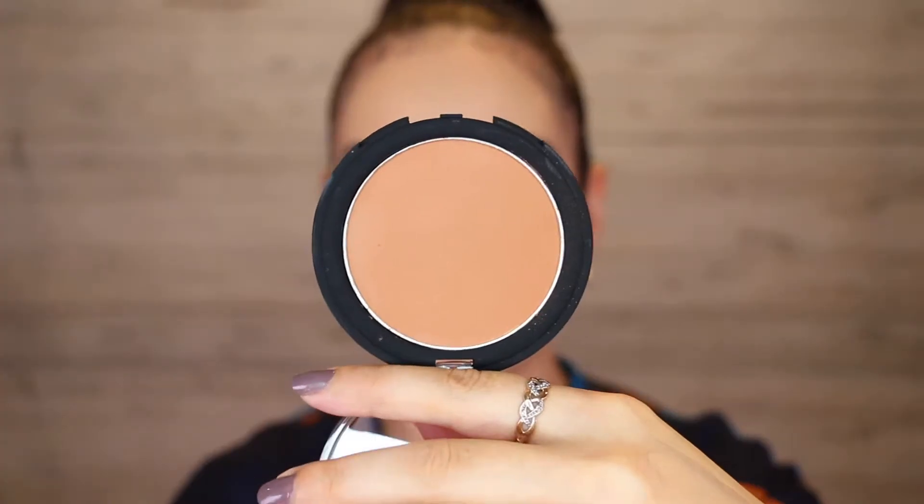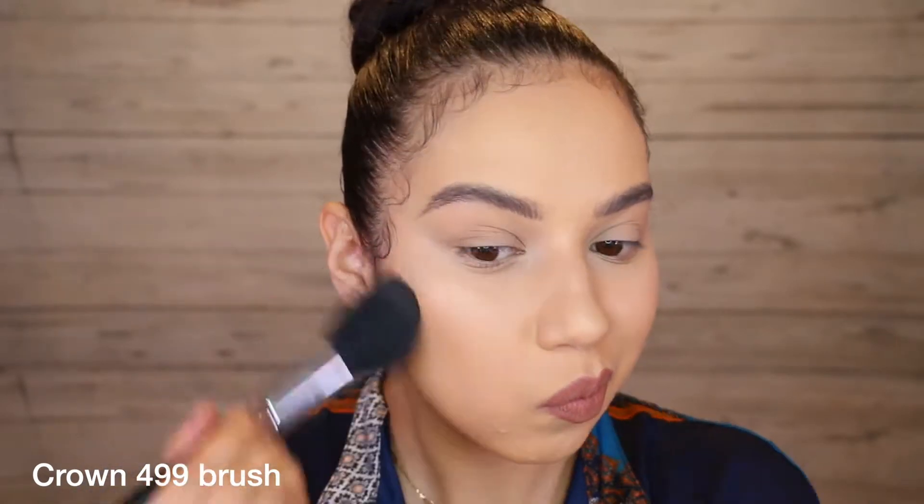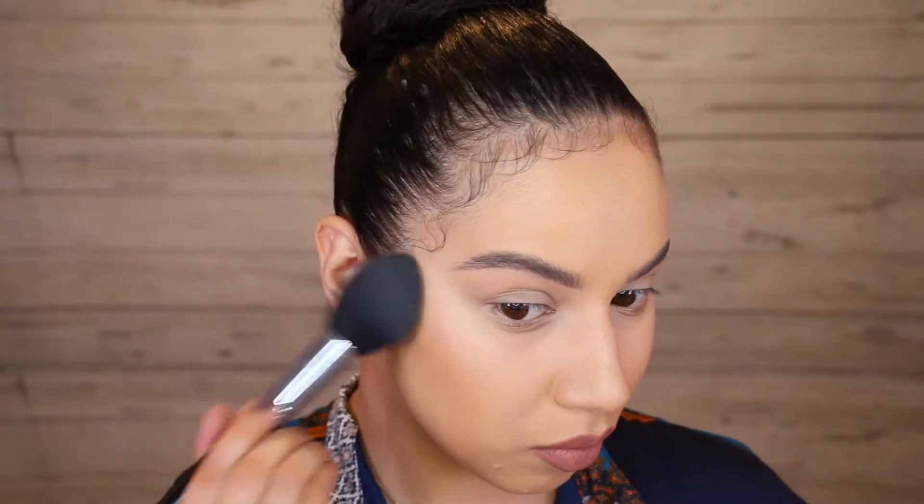Hi guys, so today I'm going to be applying the crown bronzers and I'm first going in with the shade medium. This is a lovely warm bronzer and I find that this shade in particular is nice and pigmented, so it doesn't take too much building up to get the colour pay off, which is nice.